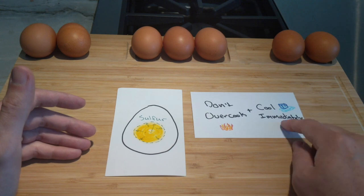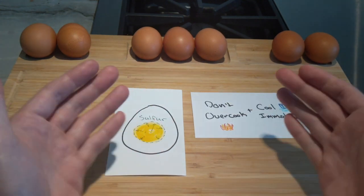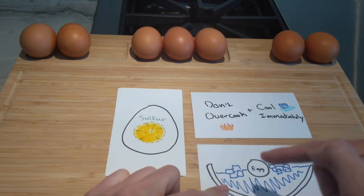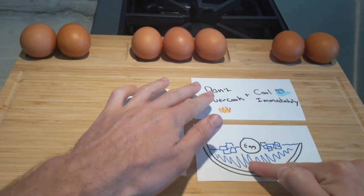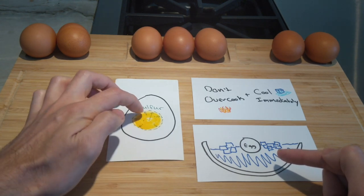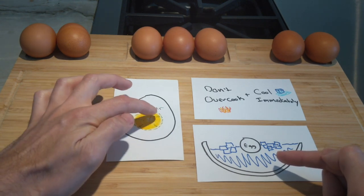When it comes to cooling down, you can have a bowl of cold water so that you can dump the eggs in, just to bring that temperature down and to prevent the chemical process that brings the sulfur out to the edge of the yolk.